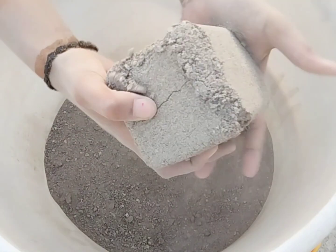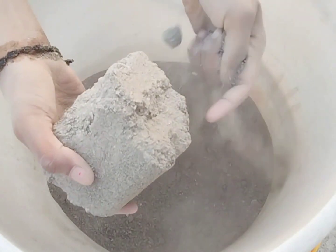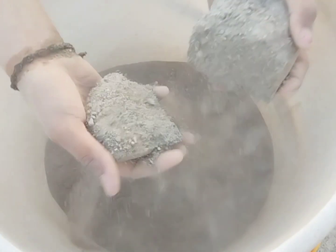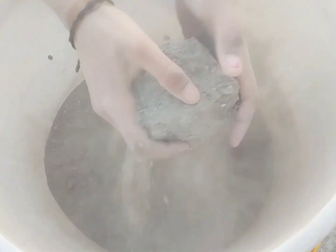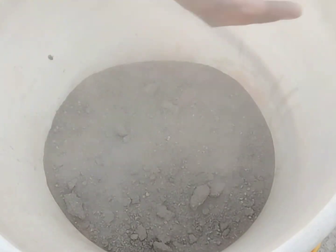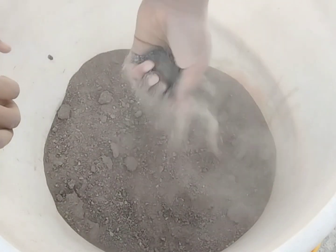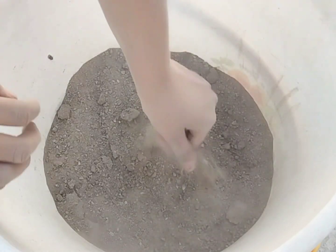This is the recipe for 3 hours. I'm going to show you what I'm going to do. Let's go.